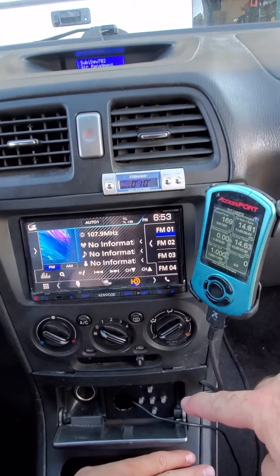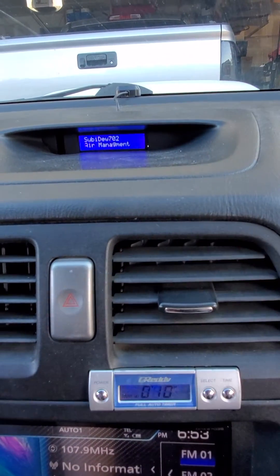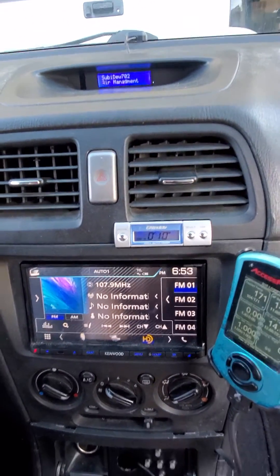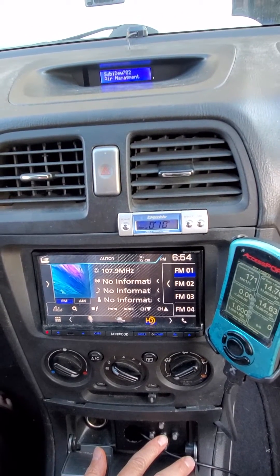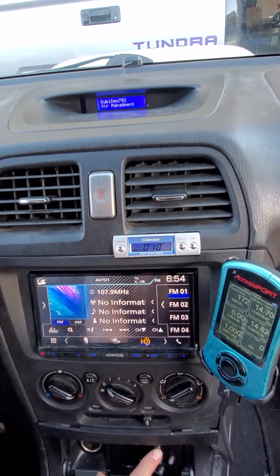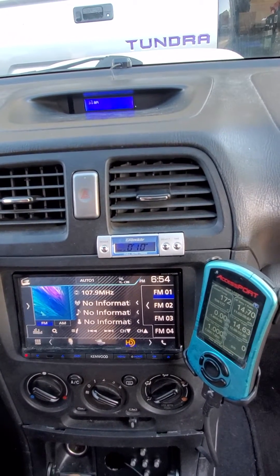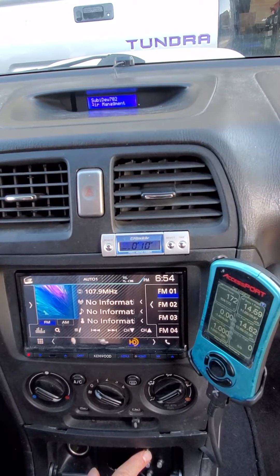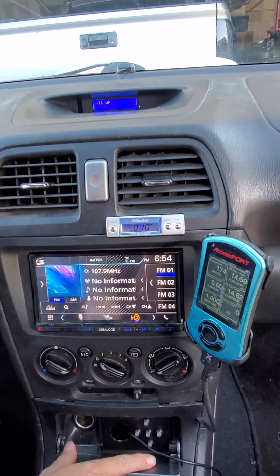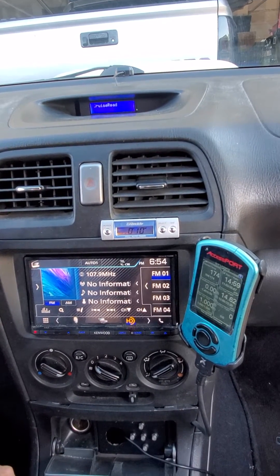This is my air ride controller up here — the buttons — and up there is a clock pod with my custom Instagram on it. It shows you the different levels when you push the buttons. Down here, drive height is normally where you drive at. Slam is all the way down to the ground. All up is all the way up. Then cruise is low, going to car shows and stuff like that.